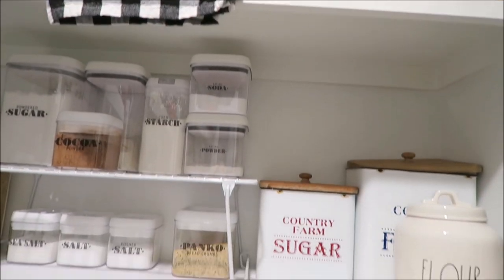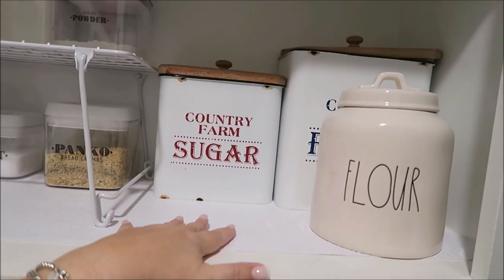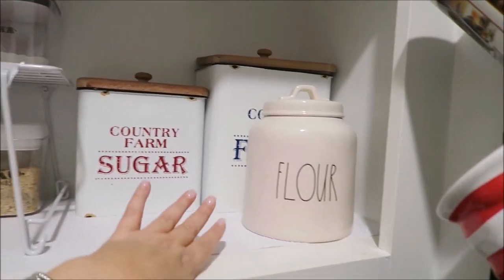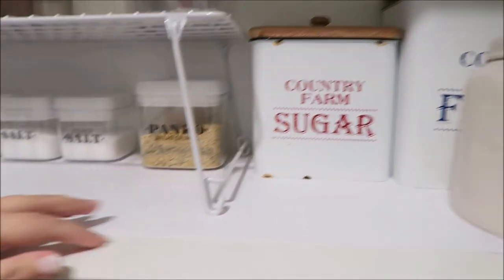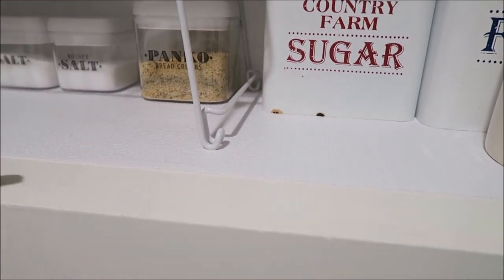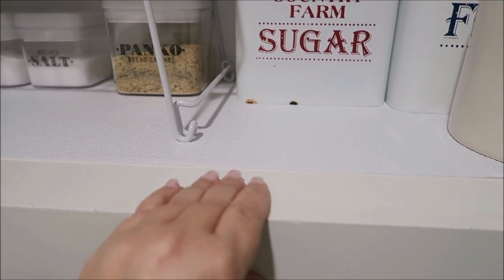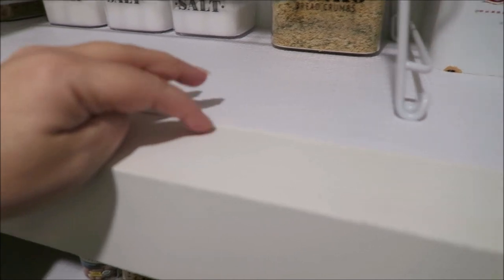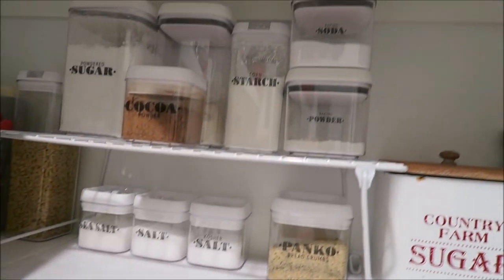Going down to the level right underneath the tiered trays, over here I have flour and sugar in little containers. I laid down a counter liner on this shelf — I just wanted the extra protection so the shelf doesn't get scratched up. I secured it down in the corners and throughout with double-sided tape, which works really nicely.